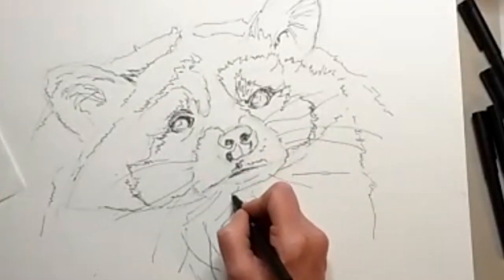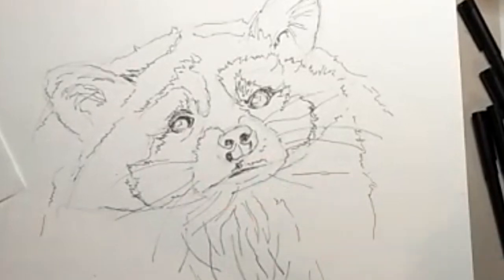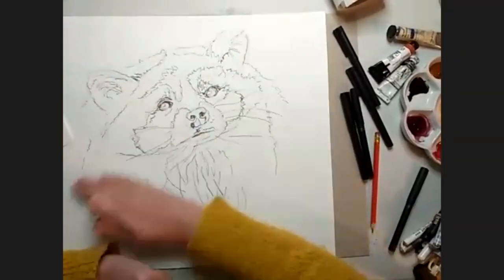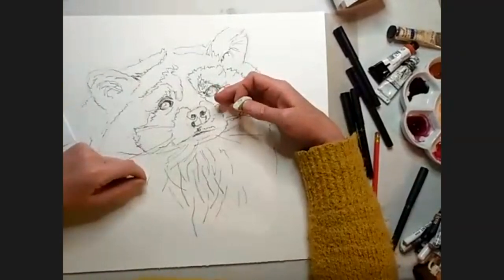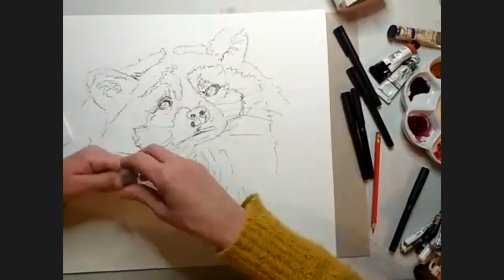That's probably all I need. The joys of these pens is — look, they dry immediately. It's dry. Whereas if I was using a dip pen and say Indian ink, that could take a while to dry, and there's a danger that you're going to smudge it. So at this point I get rid of my pencil.